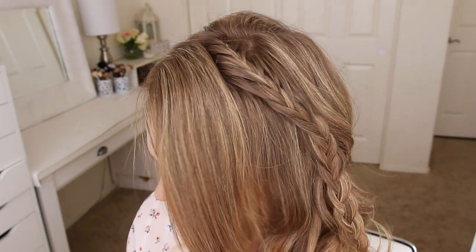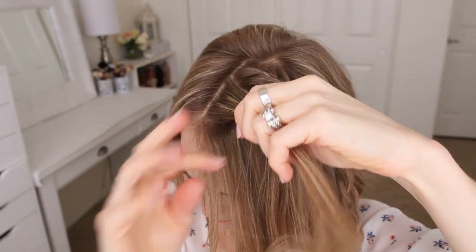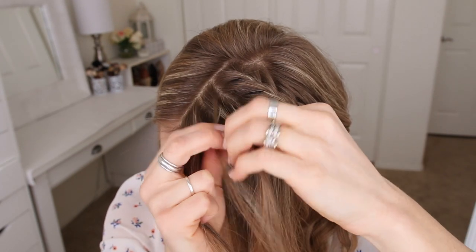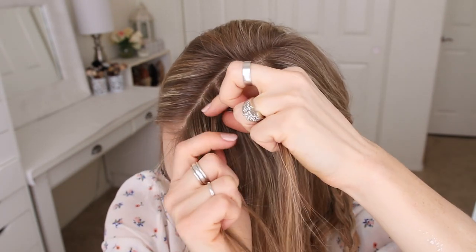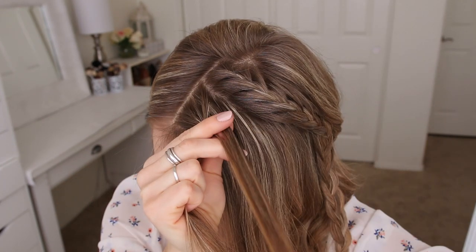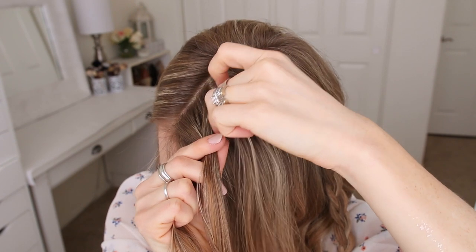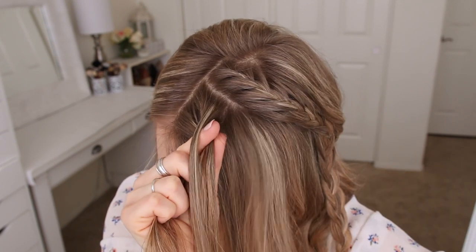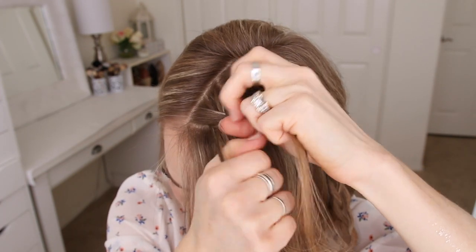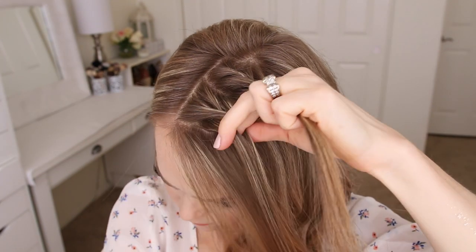Now I'm going to let down the front section of hair and with this I'm going to create a fishtail braid. So I'm picking up a section near the part and dividing it into two smaller pieces. I'm going to take a small section from the right side, cross it over to the left, then cross a small piece from the left over to the right. And now I'm going to cross a small piece from the right over to the left, pick up a new section and cross it over to the right. I'm just going to repeat those steps until the braid reaches my left temple.